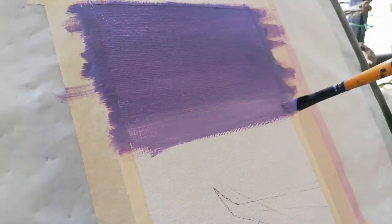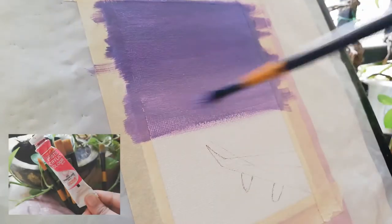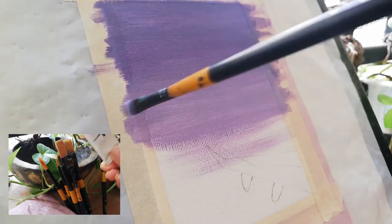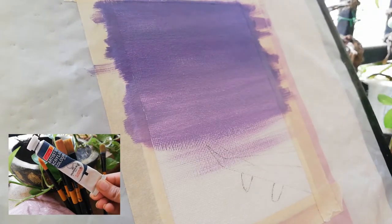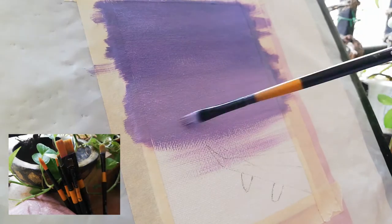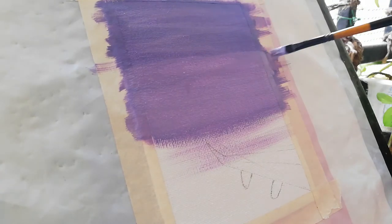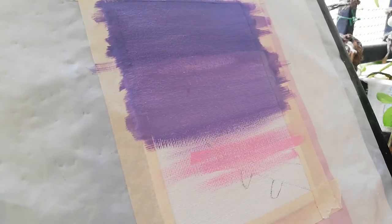For today's video, I've taken a canvas sheet and taped it to my surface so that it doesn't move. To start off with the first color, I'm taking purple. You can see the colors I'm using on your bottom left. I'm taking a darker shade of purple for the upper half and gradually adding white to it so that I get a lighter shade of purple.